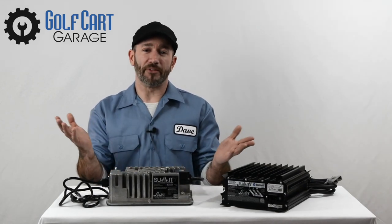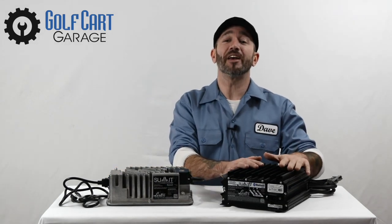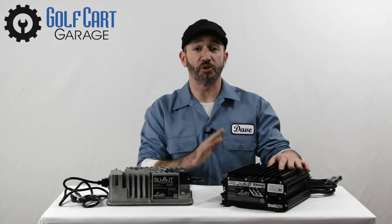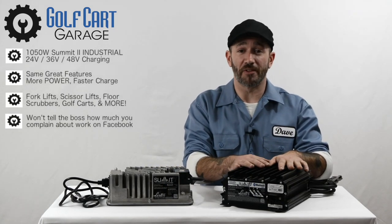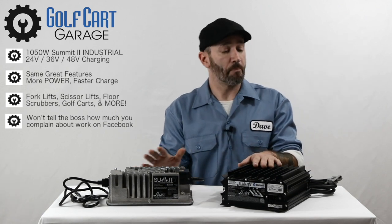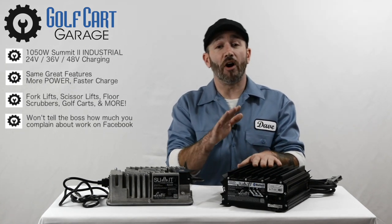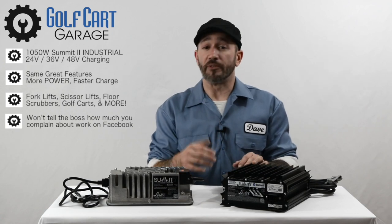The Summit 2 1050-watt industrial model is the newer addition to the lineup. We know that not all visitors at Golf Cart Garage need to charge a personal golf cart. The 1050-watt model adds 24-volt charging to the mix along with the 36 and 48-volt capabilities. This is the Summit 2 model to consider if you have heavy-duty use for your vehicle or if you have other industrial machines like floor scrubbers, forklifts, and scissor lifts.